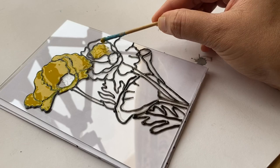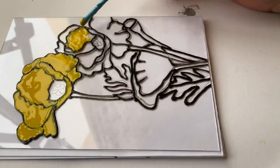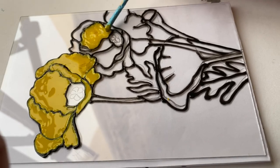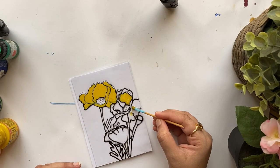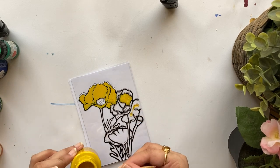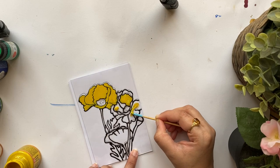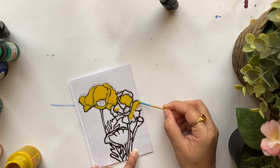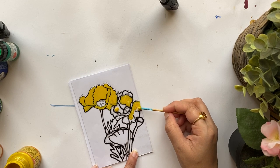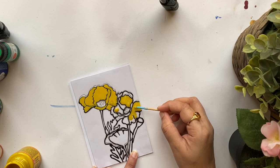If you don't have an opaque glass paint, here's an interesting alternative: use any transparent glass paint on the front side, and once that layer is dried, flip over the glass or perspex and apply white acrylic paint on the reverse side at that particular area of the design. That will give an almost similar effect to opaque paint.